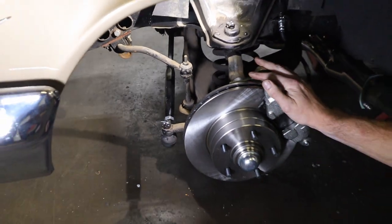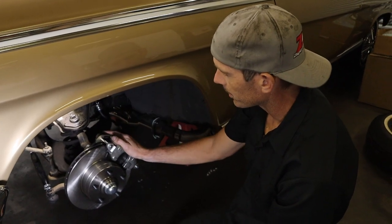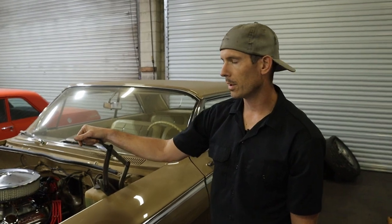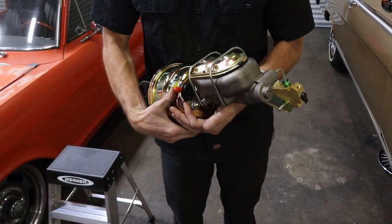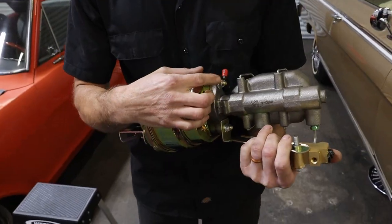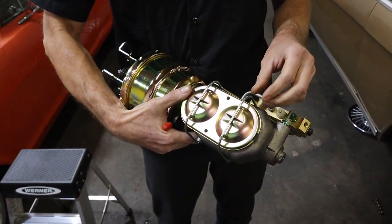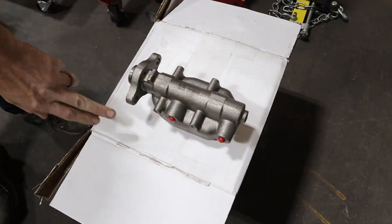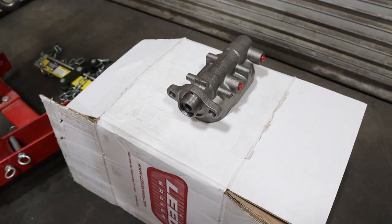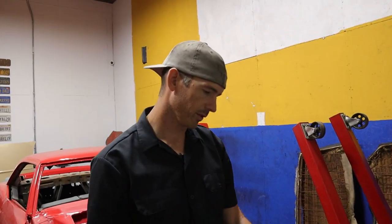Now that brakes and steering are done, we need to get it aligned once it's back together. We're also going to put the booster on and paint the master cylinder — it drives me nuts to have a master cylinder that rusts. I've got the master cylinder stripped down, ports plugged with vacuum caps, and it's upside down so I don't paint the cap seating area. You want to keep that bare metal because it has a rubber seal and you don't want paint inside.